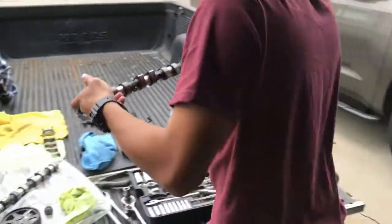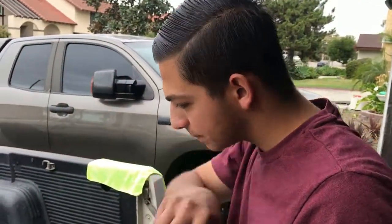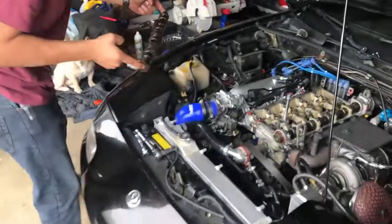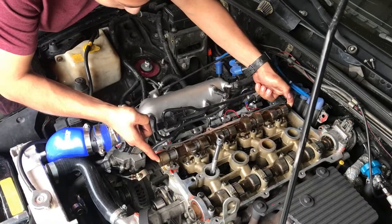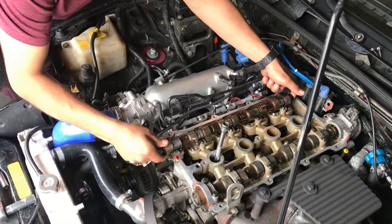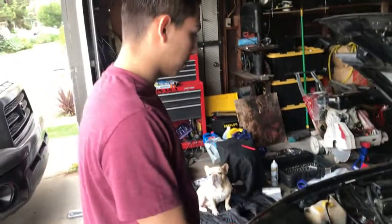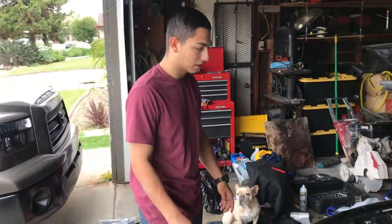We do have a new valve cover gasket and new cam seals. Here's the stock cam — keep this just in case for later. And here's our modified exhaust cam, already oiled up and ready to put in. After we do that, we put the cam caps back on, put the new cam gear, put the new cam seal, and it should be good to go.